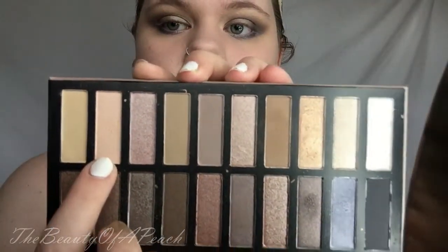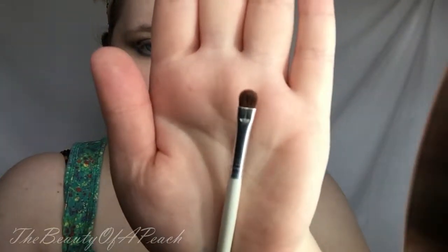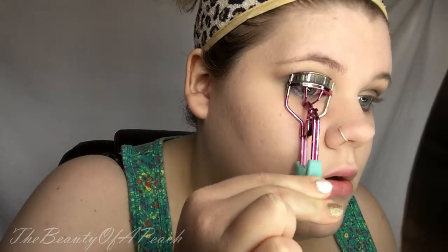Now I'm taking that light, frosty, champagne-y color on the small shader brush from the Coastal Scents brush set and I'm highlighting my inner corner with that. I love an inner corner highlight so I kind of go heavy-handed, but of course you can do it to what you like. Now I'm just curling my eyelashes getting ready for mascara. I got these forever ago at Claire's — the pink's falling off and everything. I need to get some more; you can see the struggle I have getting it on my eyelashes.